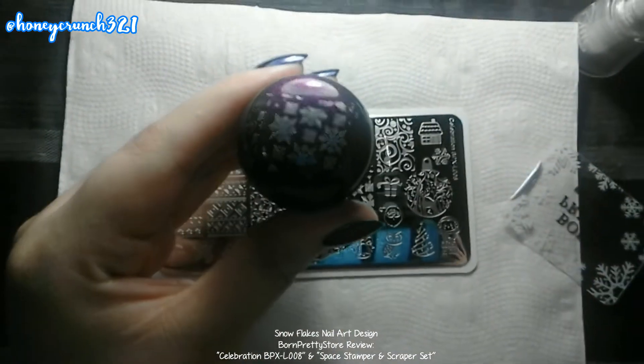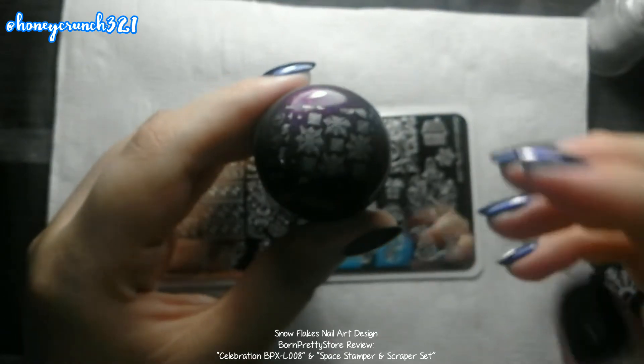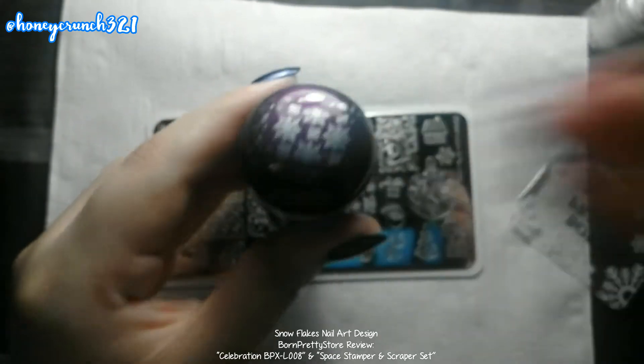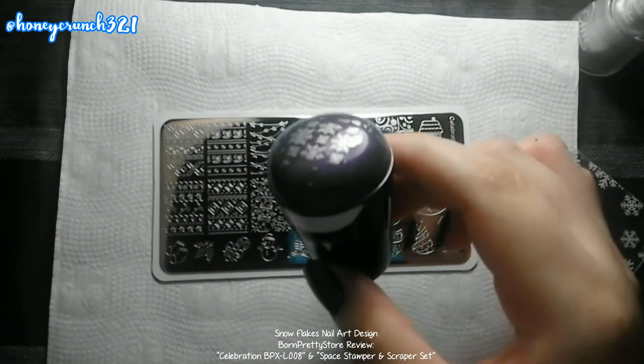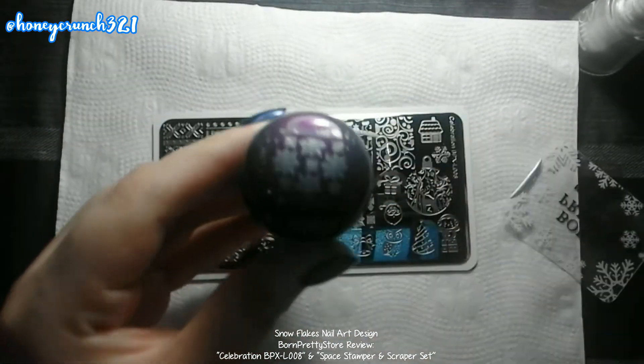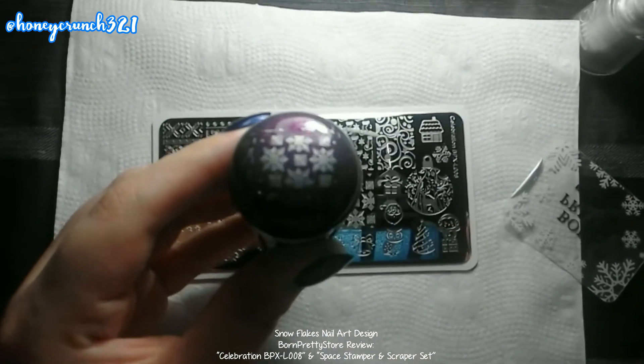Oh my goodness, this is so pretty! Look at that — let me fix my light. Oh my god, can you see it? The beauty of it — it's really, really beautiful.